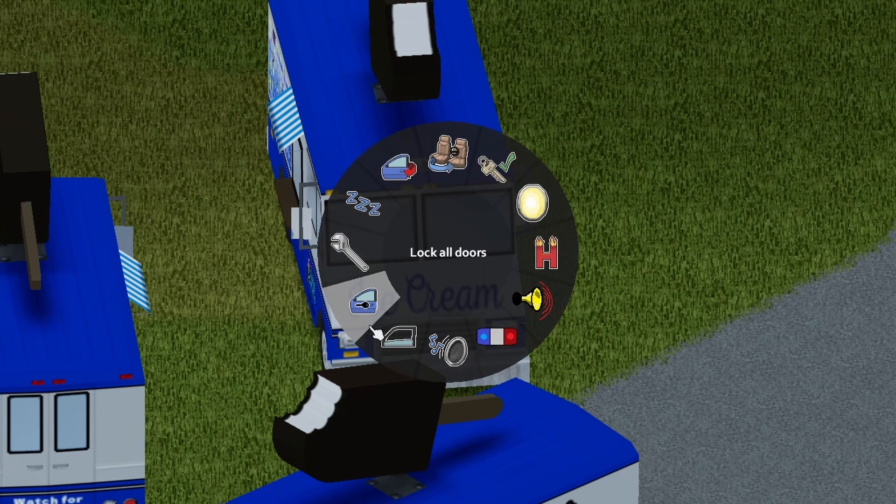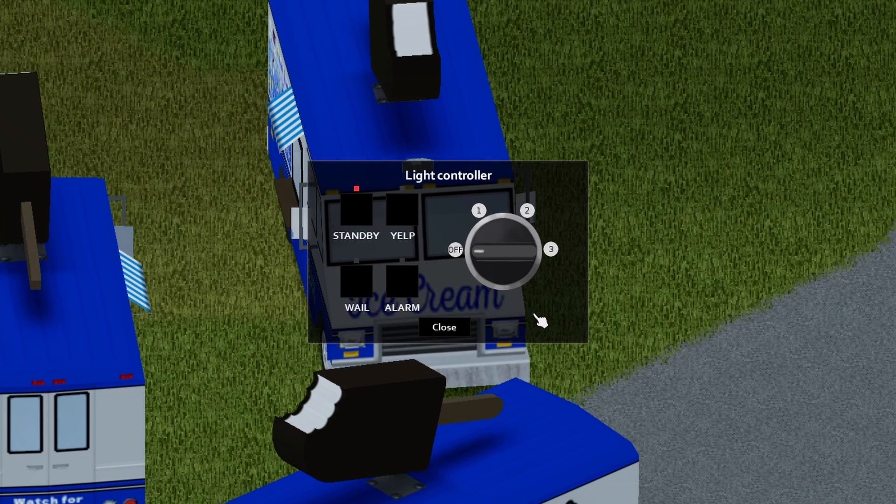Inside of the vehicle, we have all these options. We do have a light bar — don't use it because it doesn't matter — but there is a siren for this baby. Let's go ahead and use it. Starting with the yelp: freaking awesome, dude. Whale: even better. Alarm: so cool. Love it.